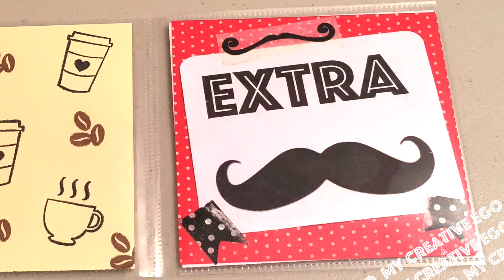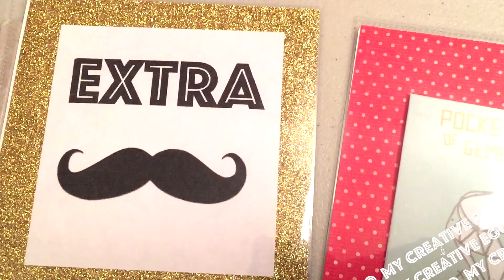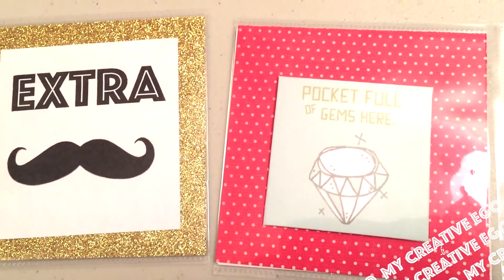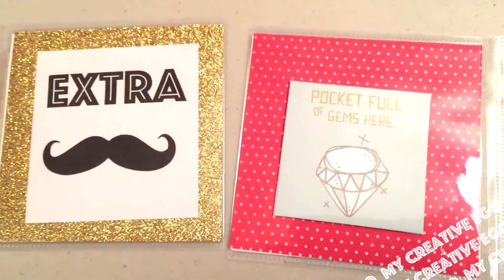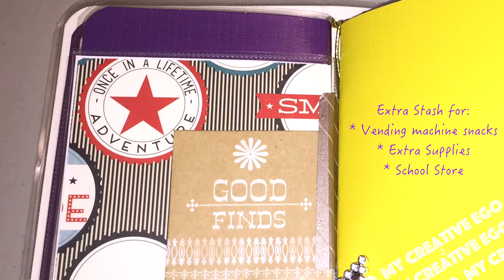As you see here, it has a mustache and it says 'Extra Stash.' So on the front you have 'Extra Stash,' and then on the back you can put a little envelope and put dollar bills for the vending machines or whatever extra money they can use at the school store.